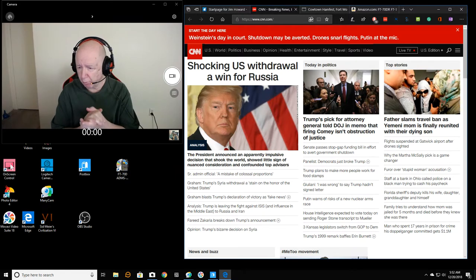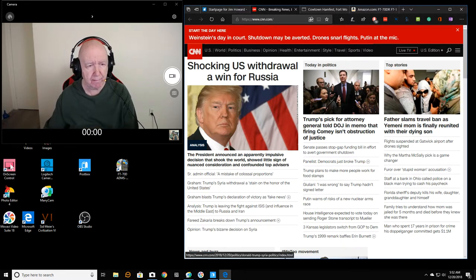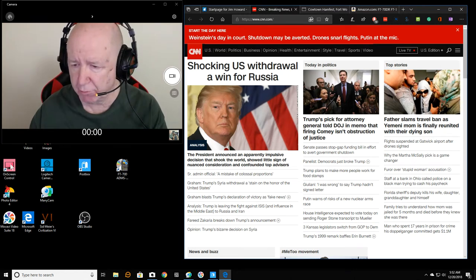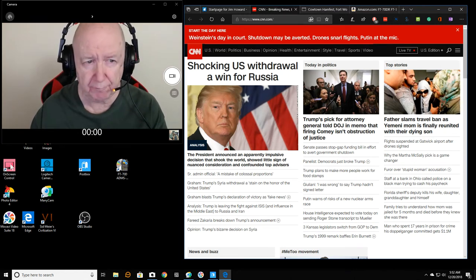Hello, Jim Howard here in Fort Worth, Texas. Today's date is December 20th, and it's getting close to Christmas — December 20th of 2018 — and it's almost 6 a.m. in the morning.